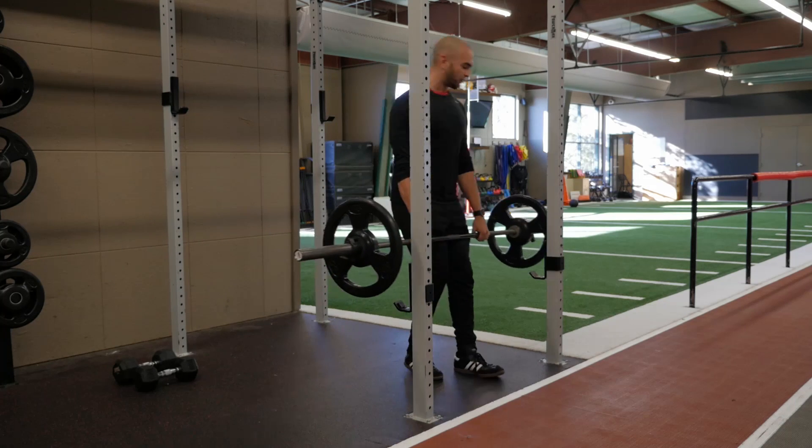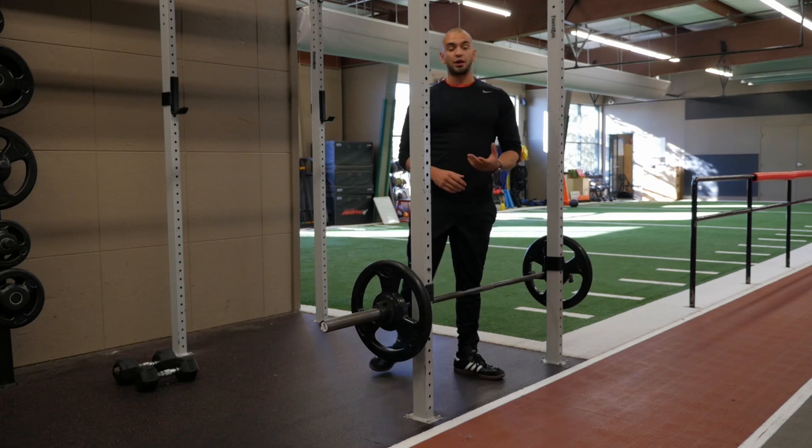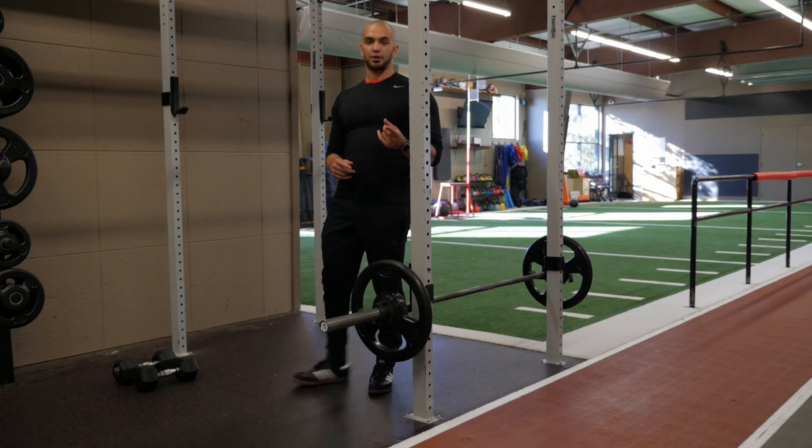Make sure you perform for the prescribed amount of reps and have a great workout.